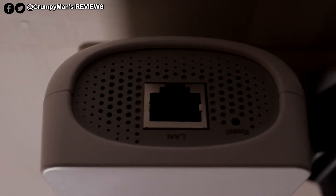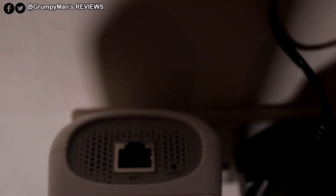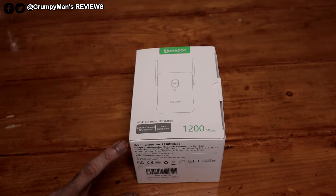This also has an Ethernet port, so you could wire your gaming console or your TV and you will notice a huge difference. It's dual band and has an Ethernet port as mentioned.